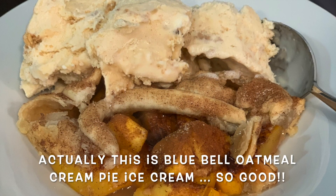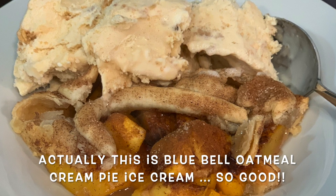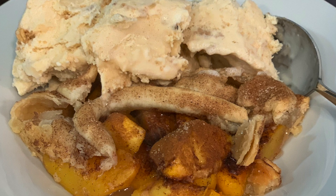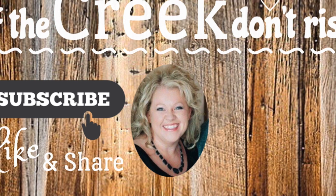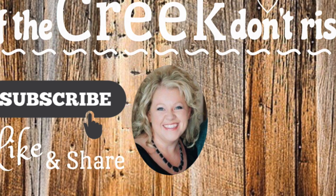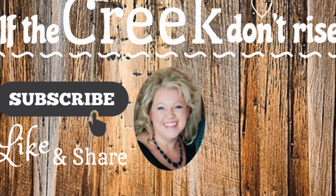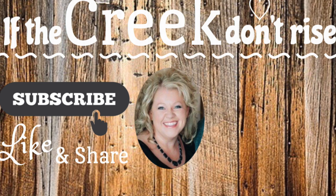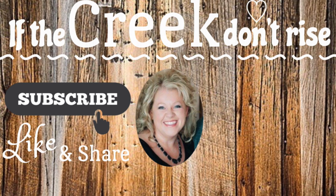Thanks so much for watching the video, you guys. I appreciate every time you stop by my channel. If you enjoyed it, give it a big thumbs up and consider subscribing if you haven't. Say a little prayer that I don't sound like this the next time you hear me on a video - I need to get over this and be well. But I always appreciate you guys coming by. Thanks again, see you next time! Bye!